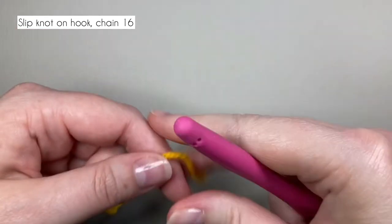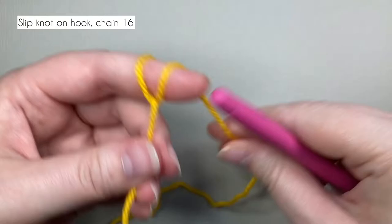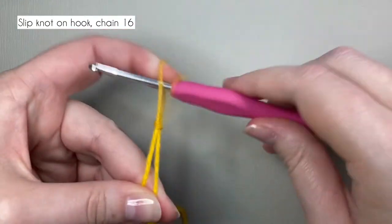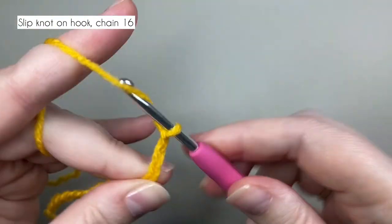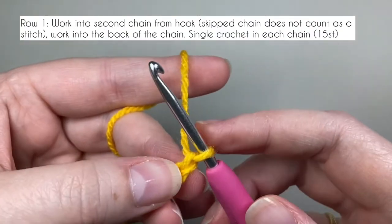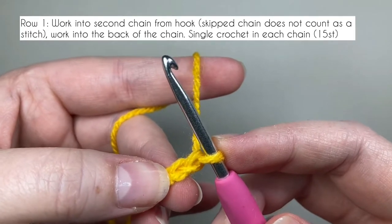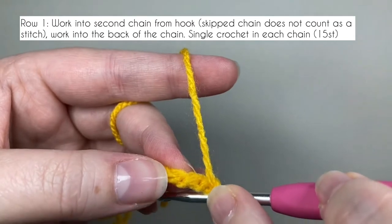Grab your hook and the yellow yarn and we're going to start by making the solid color sides of the cube. These can be the top, the bottom, the sides, whatever. Start with a slip knot on your hook and make a chain of 16. I'm going to work single crochets into it - I'm going to skip the first chain from the hook and work into the second chain, but turn the chain over because we're going to work into the back of it.